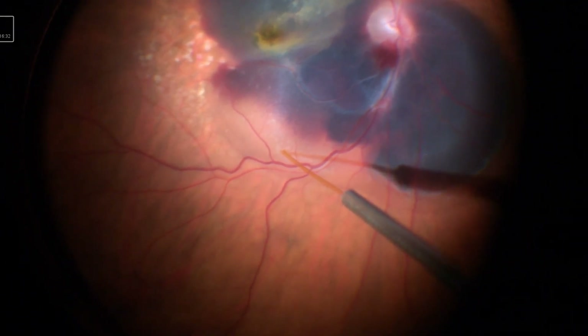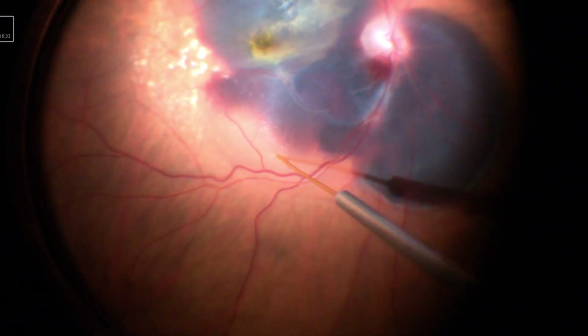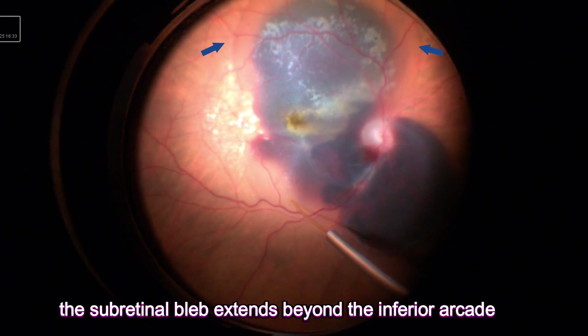I prefer to keep the blip as large as possible, usually extending beyond the inferior arcade. This allows for a good space for the displacement of the large subretinal blood.